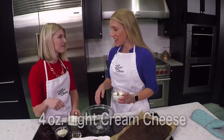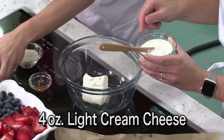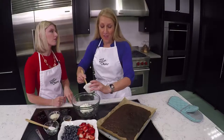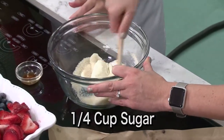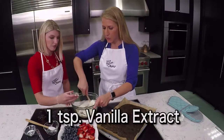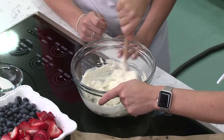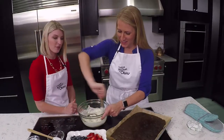Now we're going to make the frosting, and this is a lightened-up version of a traditional frosting. I've got four ounces of light cream cheese that's softened up, and I'm going to add in four ounces of vanilla Greek yogurt — it helps cut the calories and cut the fat. Add a quarter cup of sugar; you could also use agave nectar or a sugar substitute if you'd rather. Last but not least is a teaspoon of vanilla extract, which adds great flavor. Keep mixing this so it's nice and creamy and spreadable, because it is essentially our pizza sauce — frosting for pizza sauce.